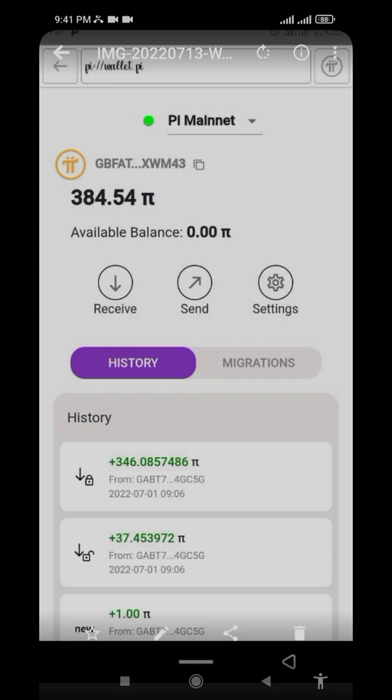Once you sign the document confirming you want to move your Pi from Pi Hub to your Pi wallet, they will ask you to input your passphrase. Once you confirm your passphrase and it is correct, they will help you move your Pi from Pi Hub into your Pi wallet.